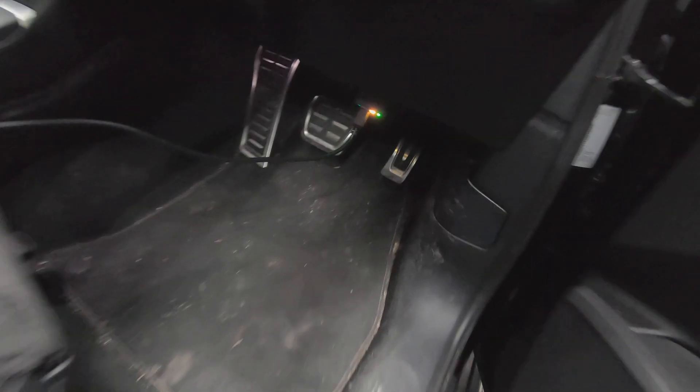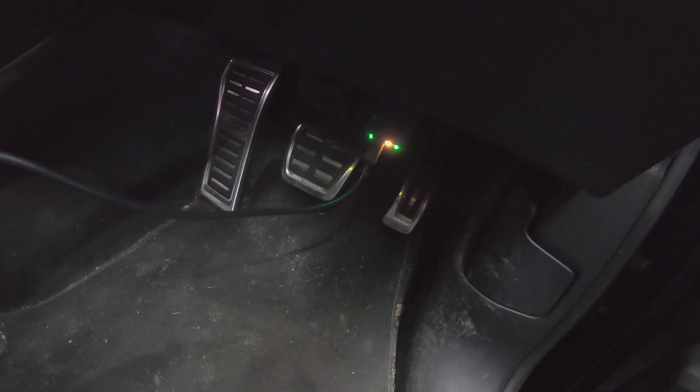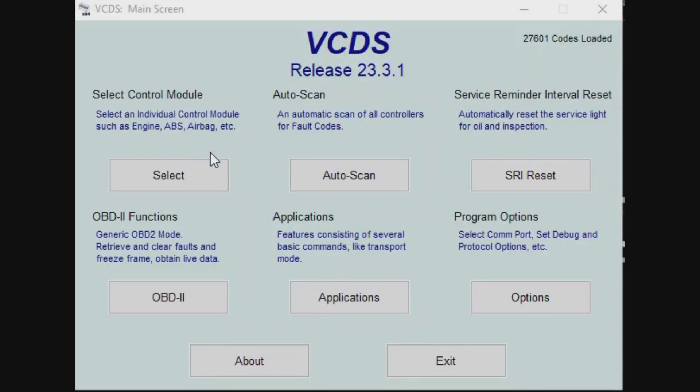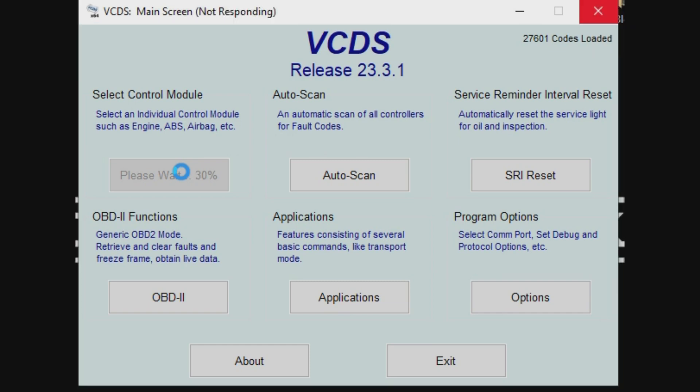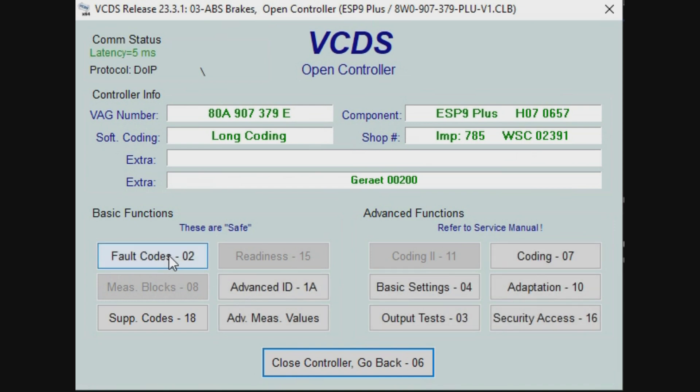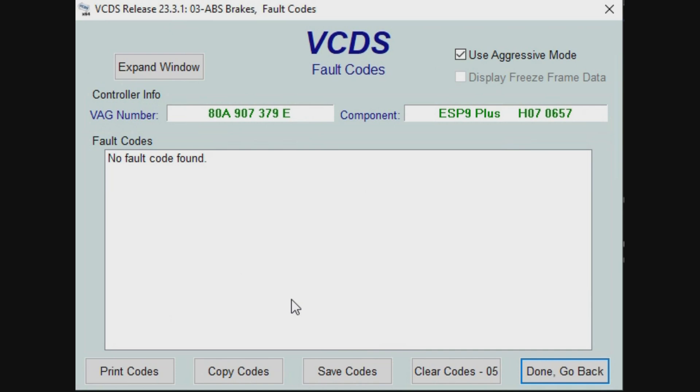Connect your scan tool to your vehicle and turn the ignition on. Before we start the procedure we need to make sure that there's no stored fault codes in the ABS module. So open your VCDS program and click on select control module, then select ABS. Once that loads, click on fault codes and make sure that there's no fault codes displayed as shown.